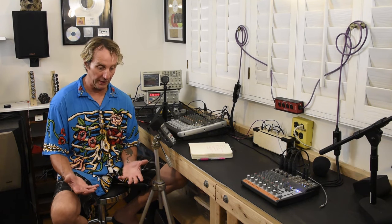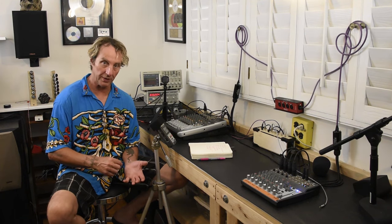If you have a console that's pin 2 hot — which ties pin 2 to tip — and it sends to a piece of outboard gear where the tip goes into a quarter inch input, and it comes out of the outboard gear via the XLR out: if that piece of outboard gear is pin 2 hot, you're fine. If it's pin 3 hot, you'll have a reversal.